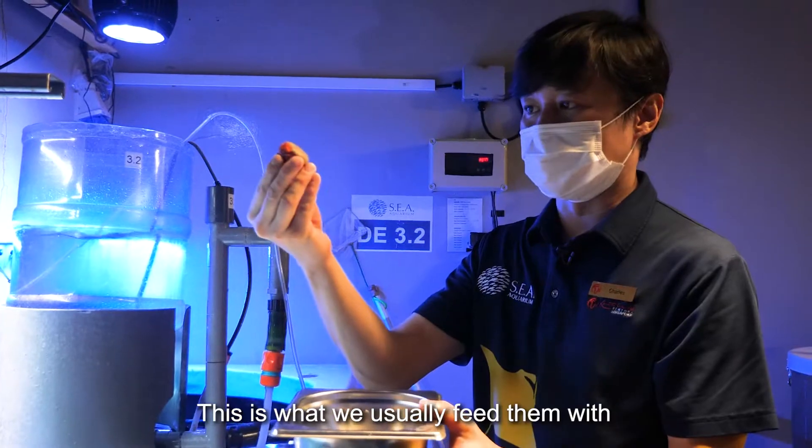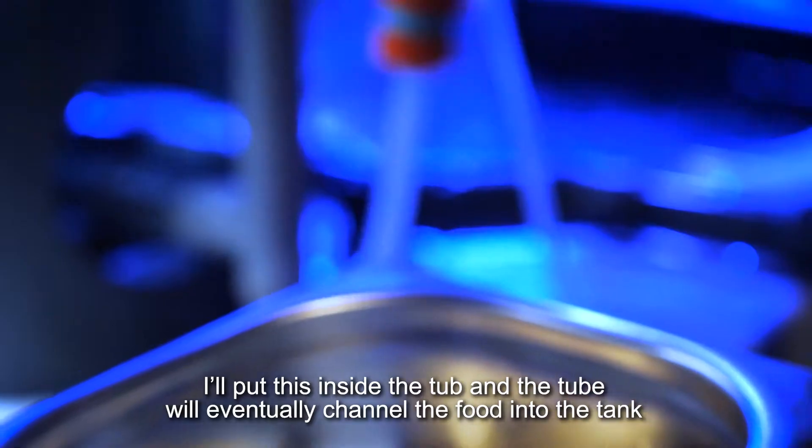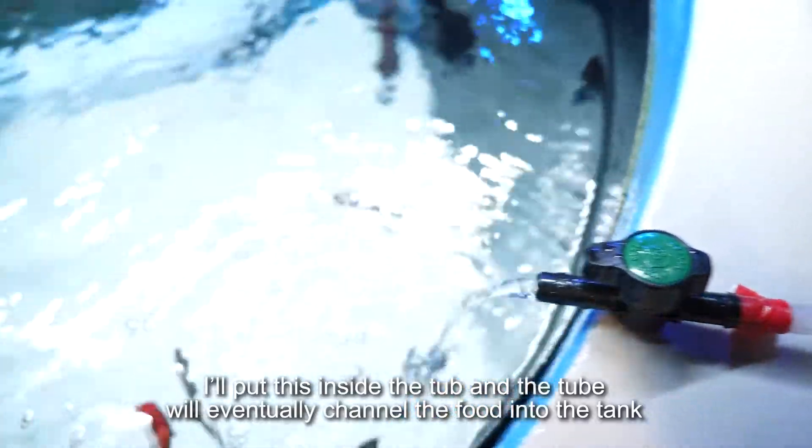This is what we usually feed them. This food consists of mysis, red plankton, and cyclops. I will put this ball of food into the tube, and eventually this tube will channel the food into the water itself.